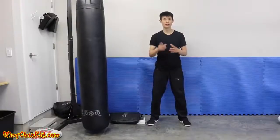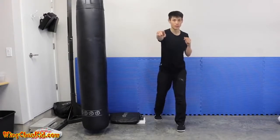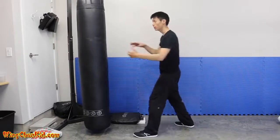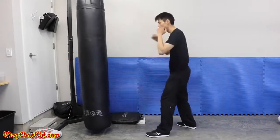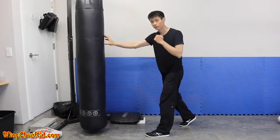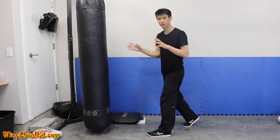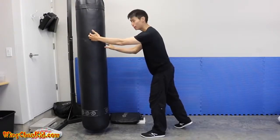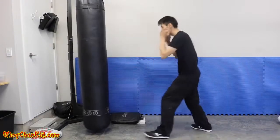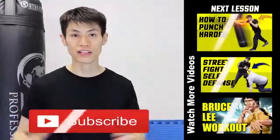The final tip on increasing your punching power is punching through your target — getting penetration. When you're punching something, your target should be about six to eight inches behind the contact area. If your mind is just focused on the surface, you'll only hit the surface and won't cause enough damage. When you punch, imagine that the contact point and target is actually six to eight inches behind the surface. That gives you a lot more damage and more power in your punches.